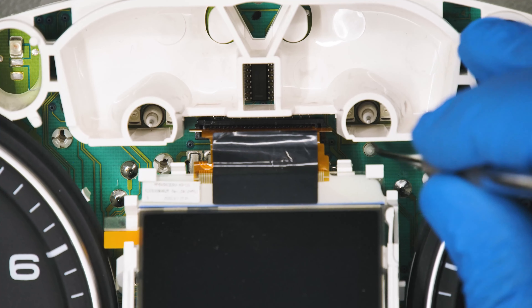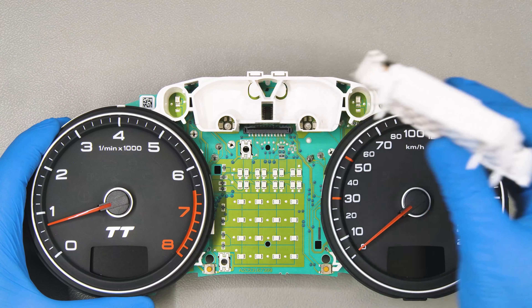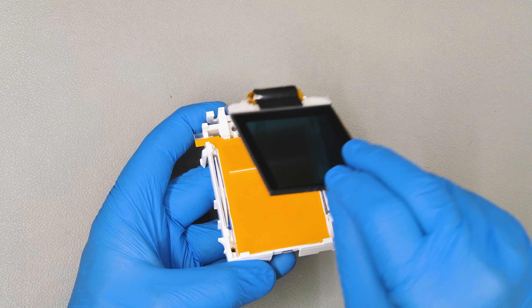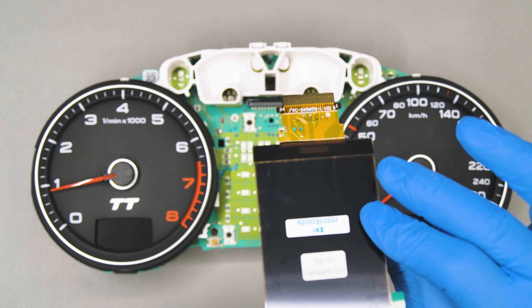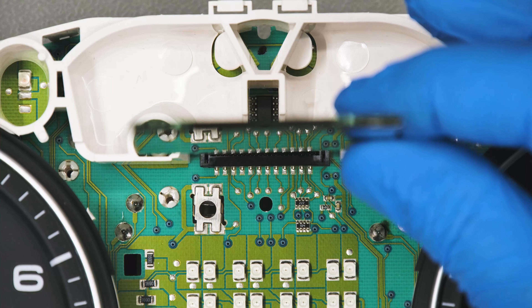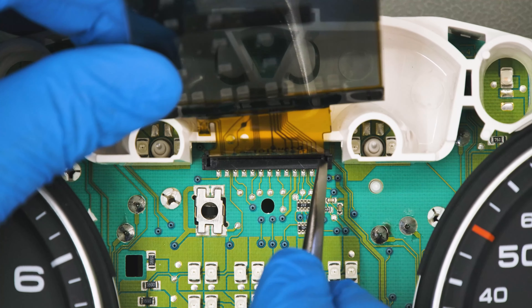With the curved tip tool, open the FPC connector and remove the LCD and its base, which will be reused. Peel off the back protective film from the Minitool's display. Insert the FPC vertically and close the connector with the tweezers.